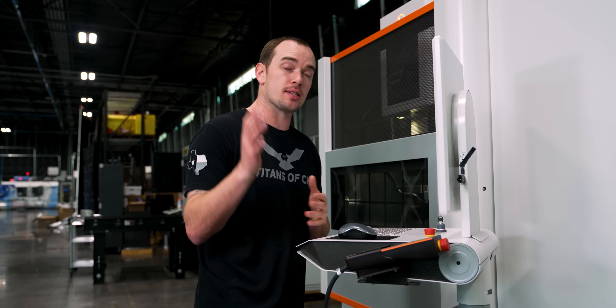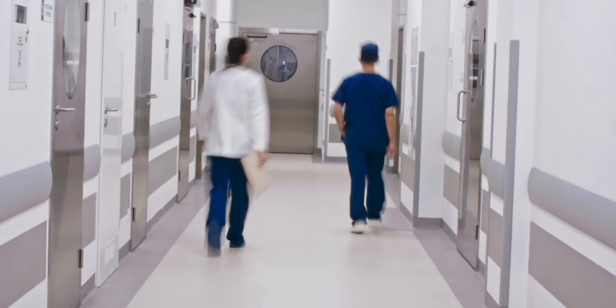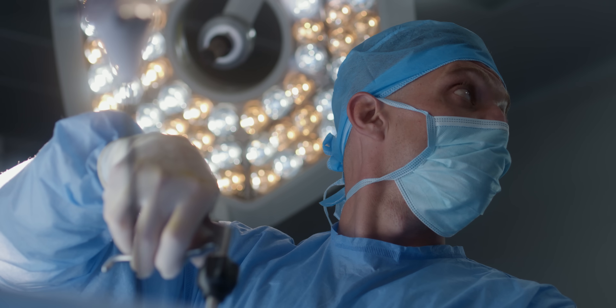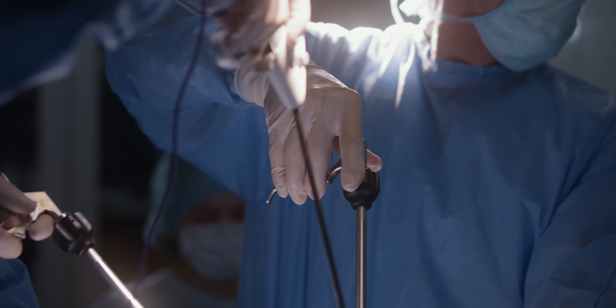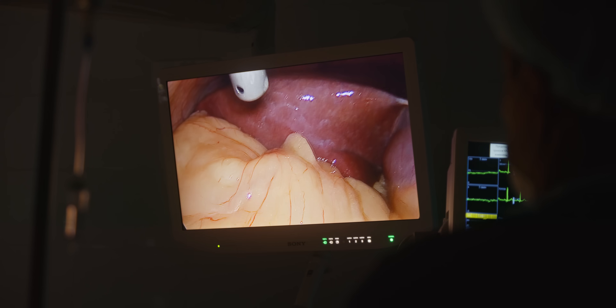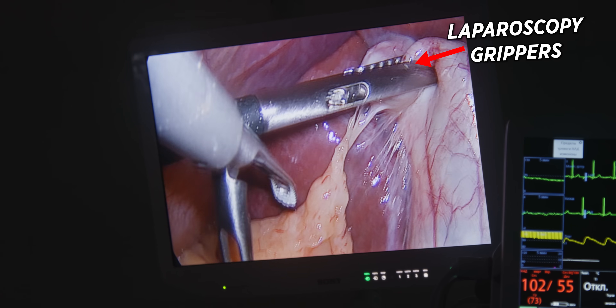So what is laparoscopy? It essentially allows doctors to look inside our body without making large incisions. Instead, they can make a small incision, come in with a laparoscope, and examine things like organs or glands. They can biopsy cysts or tumors, or even repair ulcers and hernias — literally things that could save your life.